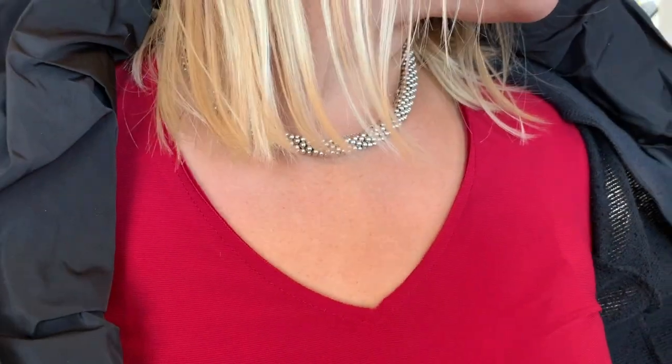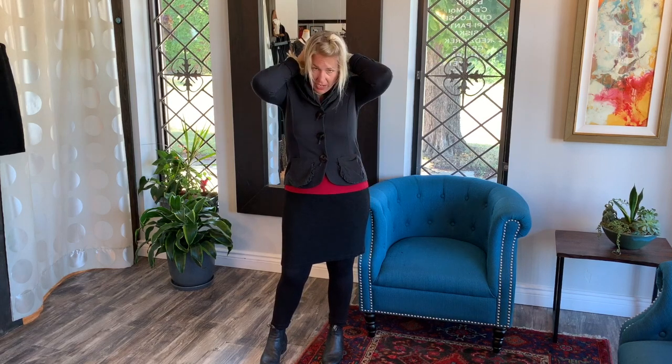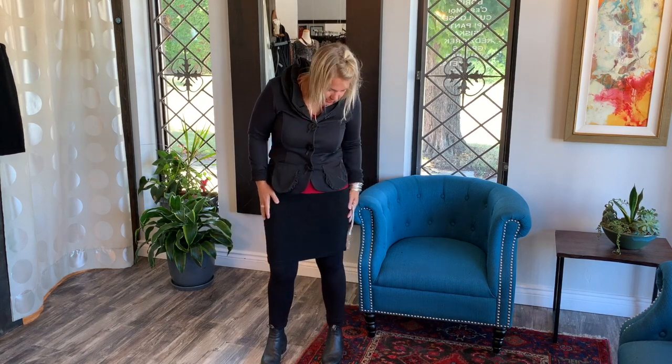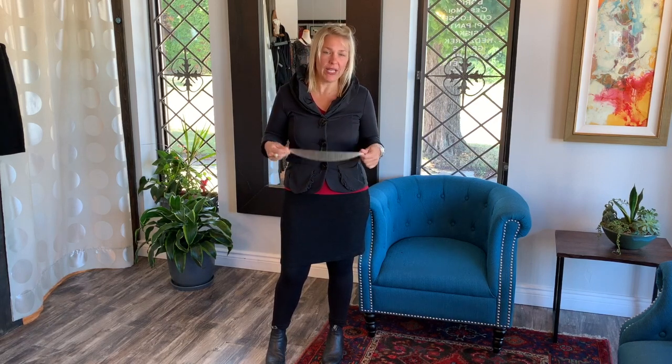I also want to show you the Ceriglio necklace — this is one of my favorites. It's very dainty but classy and goes with everything. In this neckline you don't want anything too chunky, so it's the perfect necklace. You can wear it longer or shorter as well. That is my segment on the Cut Loose skirt — I know it was a bit long, but I wanted to show you all the different ways you can layer it. I hope you enjoy it and have a great day — thank you!